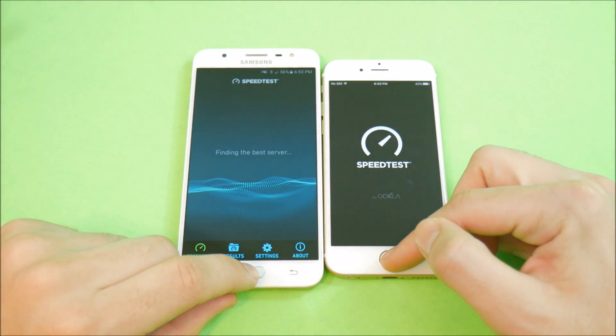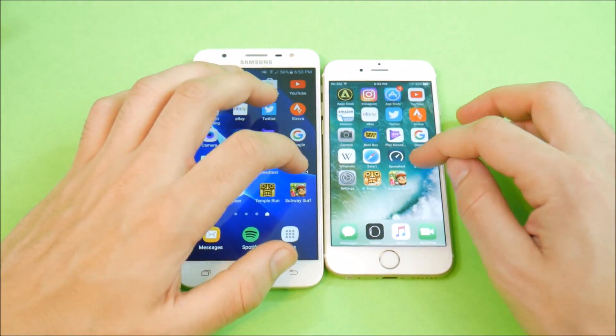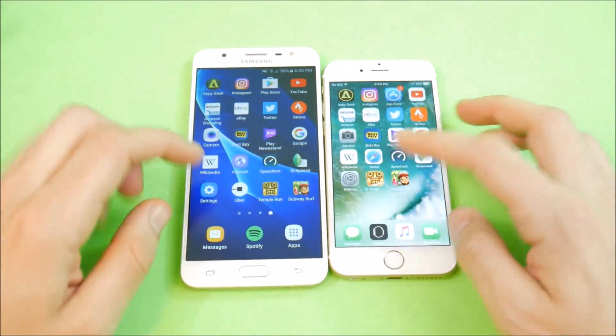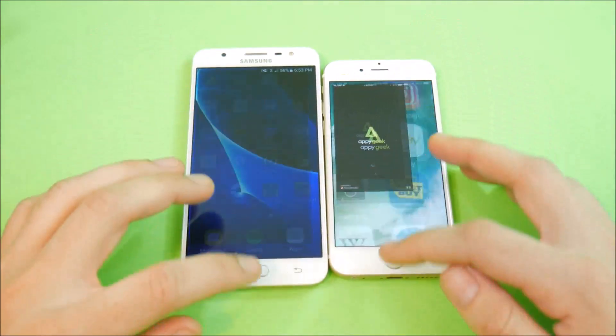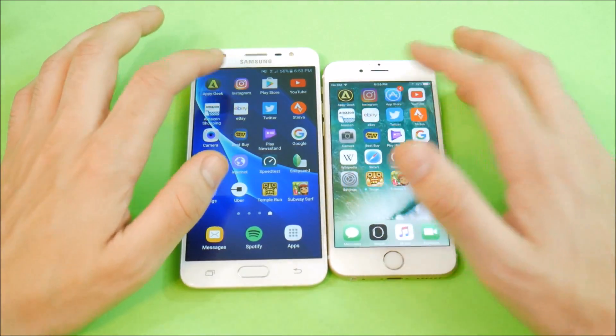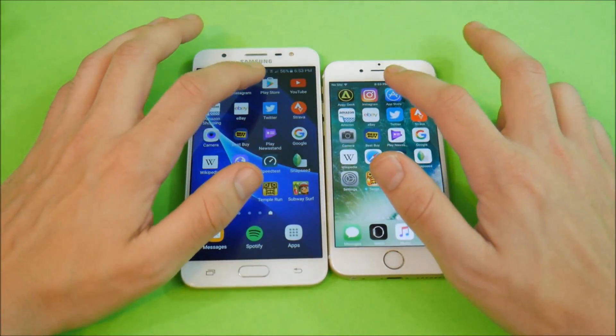Speed test — looks like the iPhone 6 wins that. Snapseed — let's not run the rest of these. Let's go back through and see which device holds apps better in the background. You can see the J7 has a problem with multitasking — it's a little bit annoying.